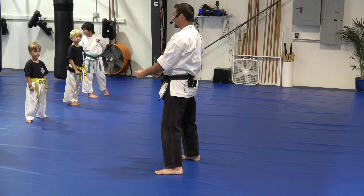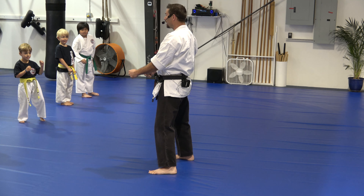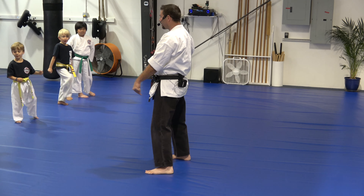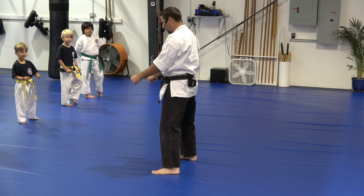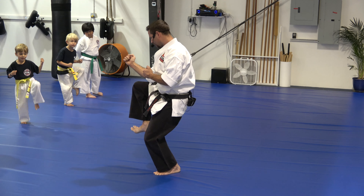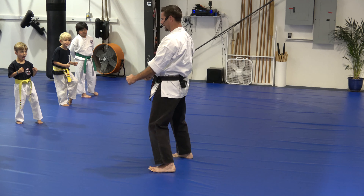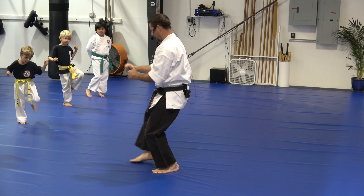Now let's do short cat stance, but watch. We're going to add a front kick. Which leg should do the front kick — the heavy one or the light one? You got it. Ready? Short cat stance. Light leg comes up off the ground and does a front kick because it's light. Ready, set, go. Short cat stance. Front kick. Go back.